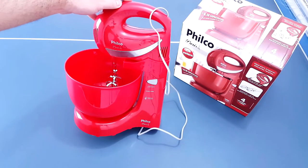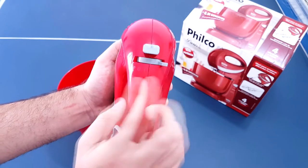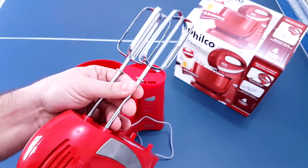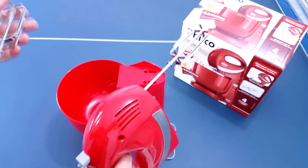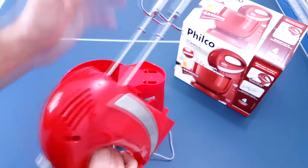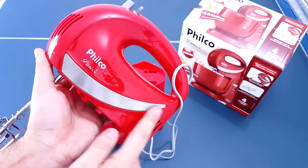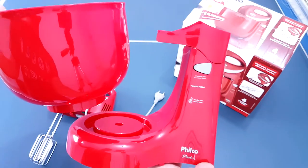Ela tem 350 watts de potência. Essa batedeira tem 4 velocidades, mais o botão de potência, que é o botão pulsar. Esse botão grande aqui serve para tirar as espátulas dela. Você aperta bem forte e elas desencaixam. Essa parte aqui dela é toda de inox. Só isso daqui. O corpo e a tigela dela é toda em plástico.